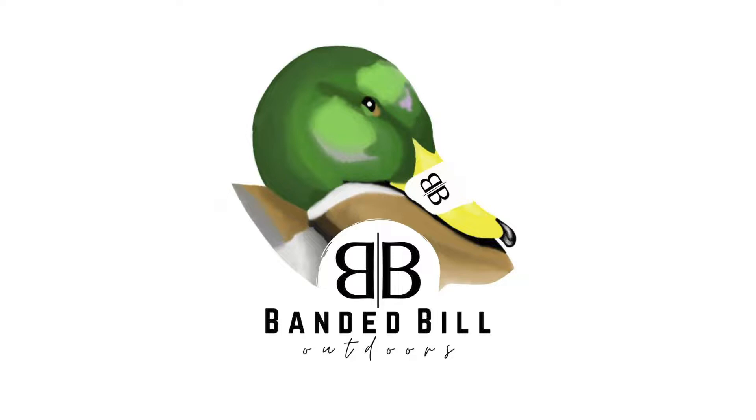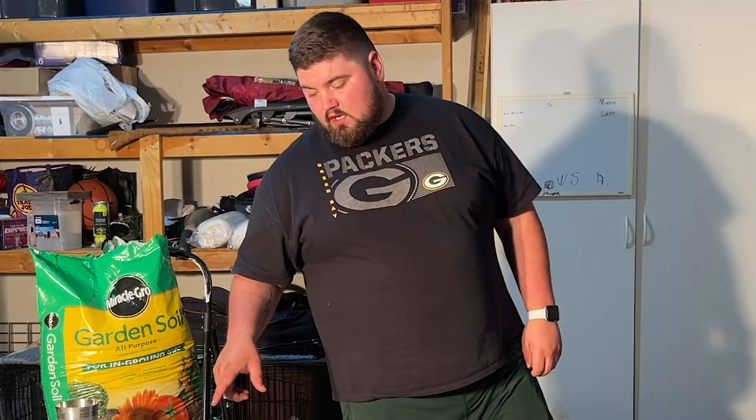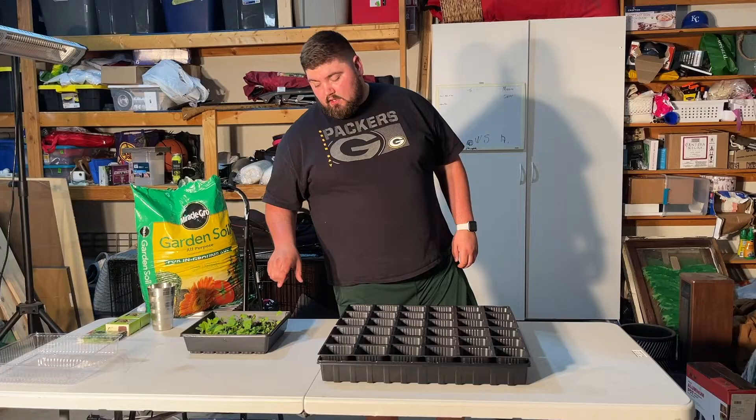What's up y'all, welcome back to Band of the Outdoors. Today we're going to be transplanting the tobacco plants. First we're going to thin the tobacco plants and just have one single tobacco plant in each little pod.